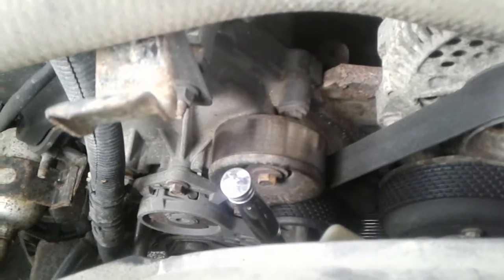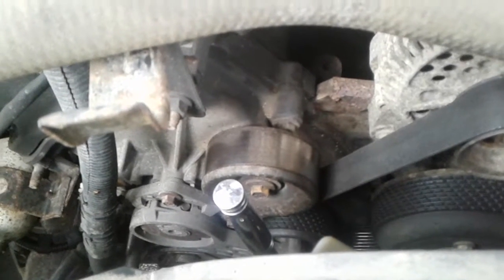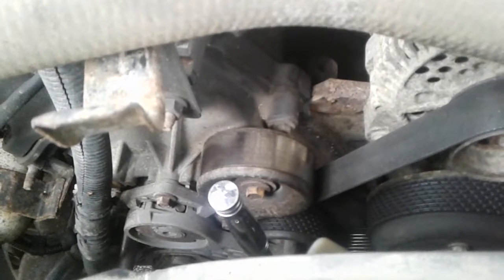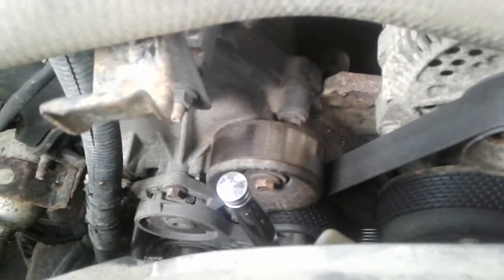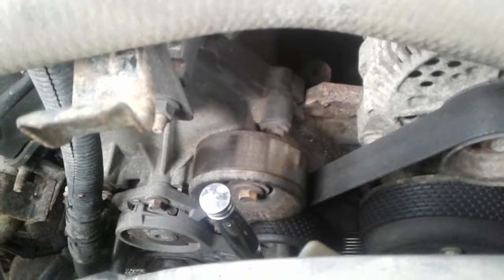Just wanted to throw out a quick tip: whenever changing your belt, always check this pulley. It can cause you a lot more grief than you really want to have happen. All right, that's it for today — I ain't got much time, so see you later.